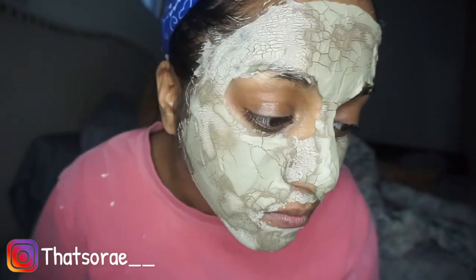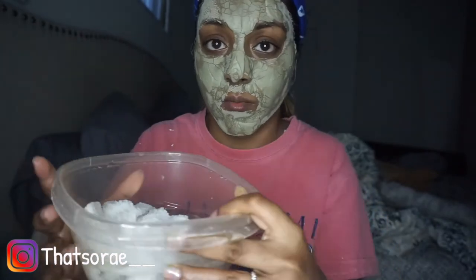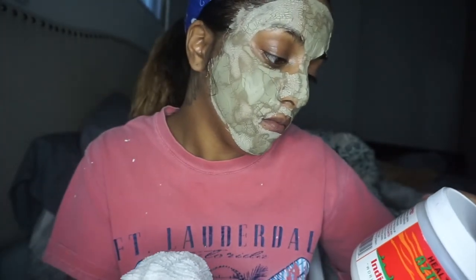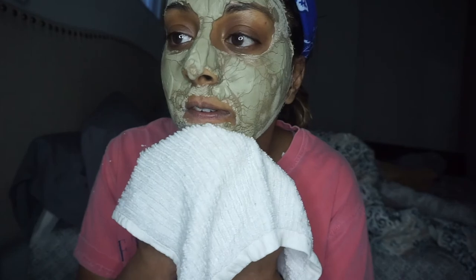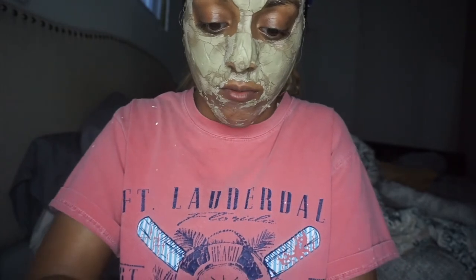As y'all can see, my entire face is cracking. Can you see everywhere? I got some steam and hot water in here — I'm going to wring out my rag and wash it off. It says just wash with warm water and feel your face pulsate. It's not like an 'ow' — it's just like a rough feeling. I forgot how messy this could be, so I'm just going to keep wringing out my rag to get all of this off.